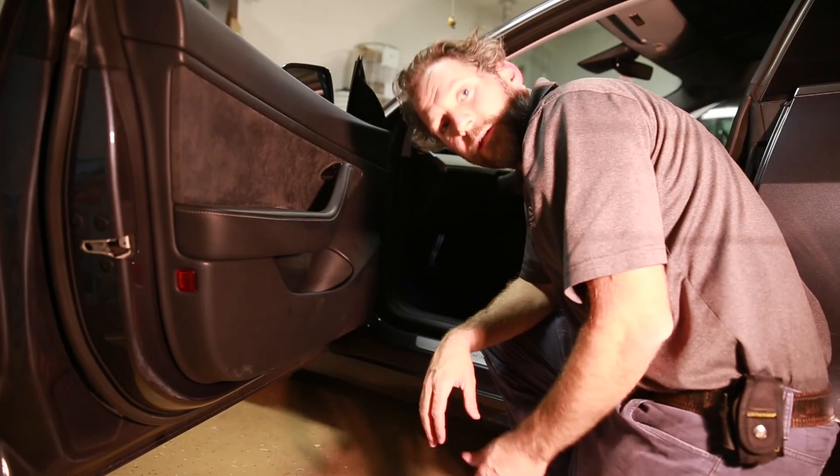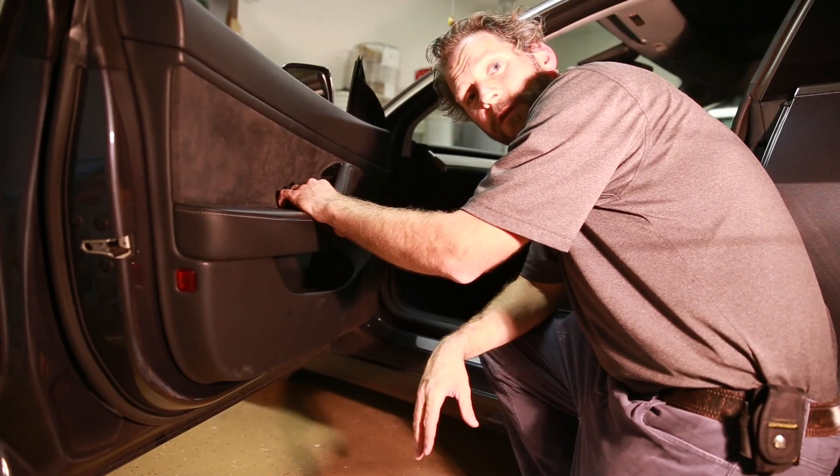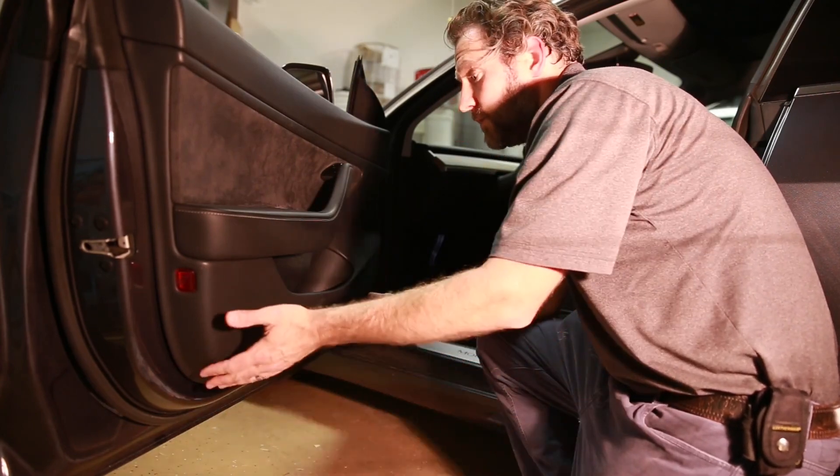That's success! The passenger side window now rolls up and down with the driver side control, and the door's back together. That's how you do it.